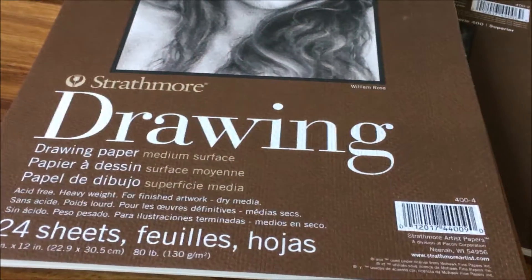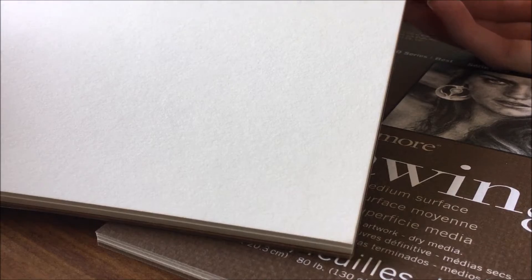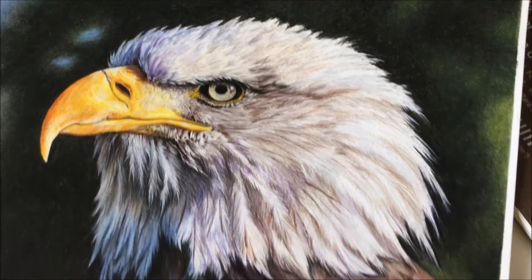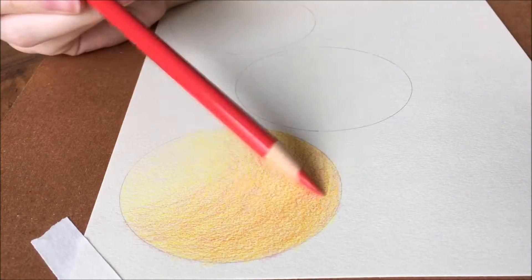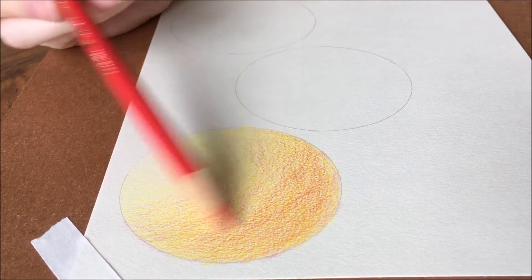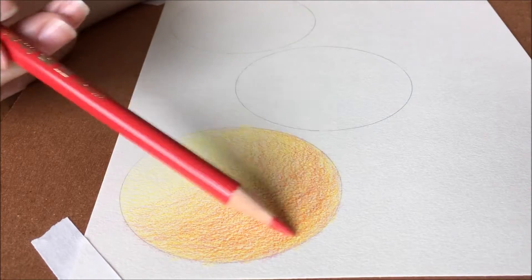Paper that has more tooth works best for adding lots of layers. This is really great when you have a subject that will require a lot of different colors, having to mix and blend multiple layers to get the right hues. When I use medium drawing paper, I am typically able to get five or more layers on my work before the paper just won't take anymore. When I draw with my Bristol vellum, I am only able to get about three layers maximum. The drawback to using medium or watercolor paper is that using an X-Acto knife to get hair details doesn't work as well as it does on a smooth surface.